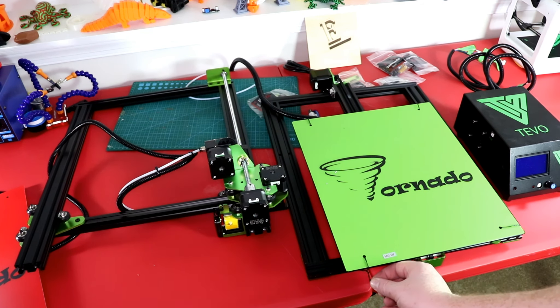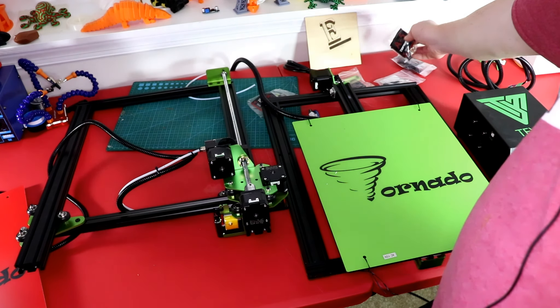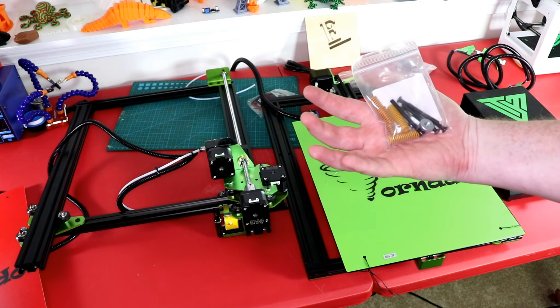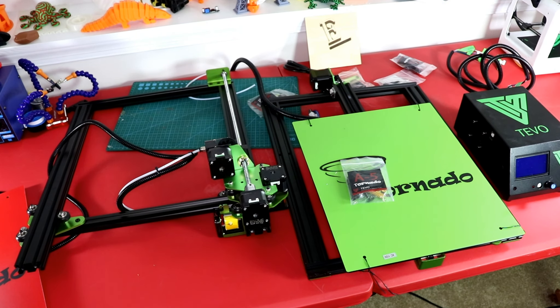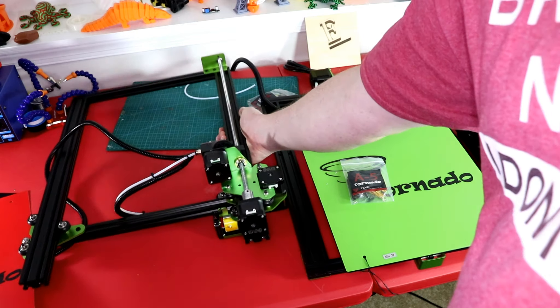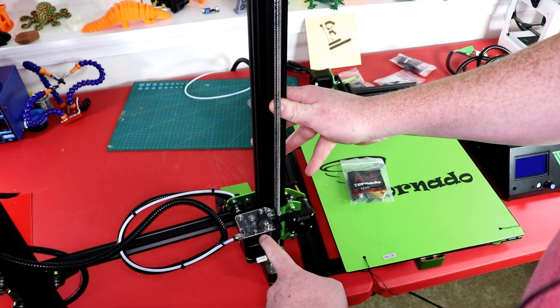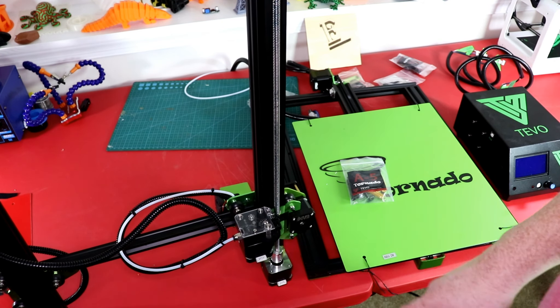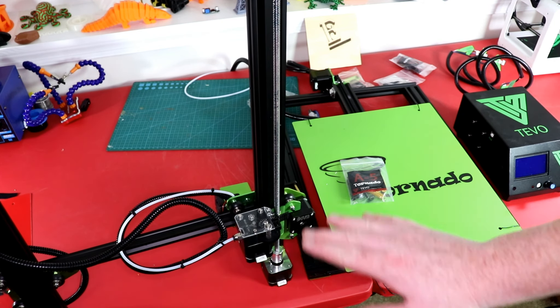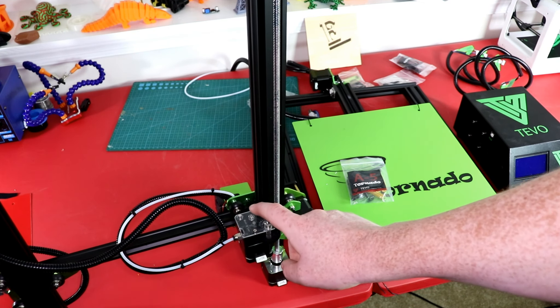I can already tell these are just little tie-downs that I'm going to have to take off. Right here are all the bed screws and all that kind of stuff, so we're going to have to add those. The extruder stepper motor on here looks like a cool little see-through design. It almost looks like it can support TPU right off the bat — no upgrades needed.